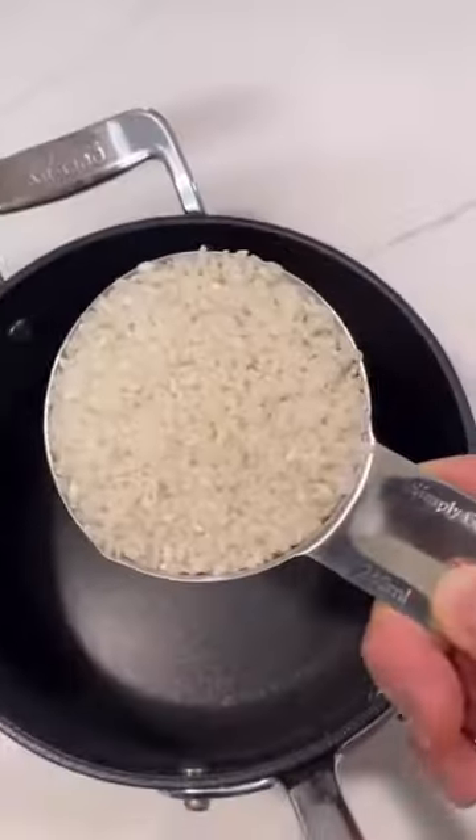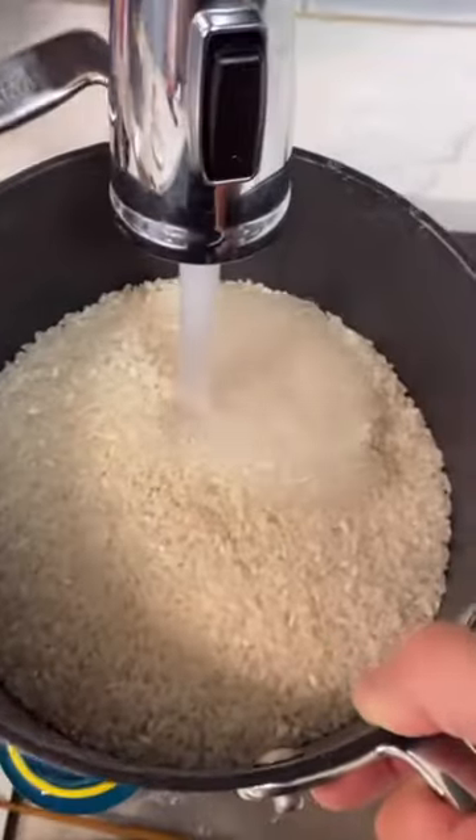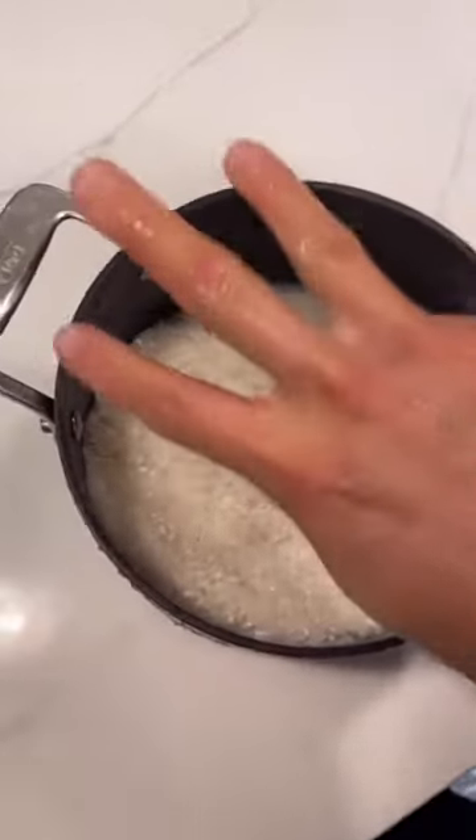By the way, this is medium grain rice — about three cups of rice. Now we're gonna rinse our rice. We're gonna do that three times.